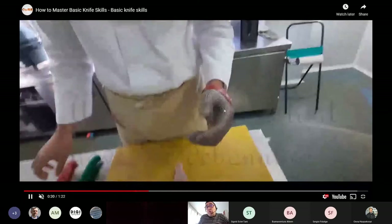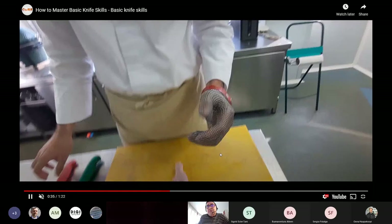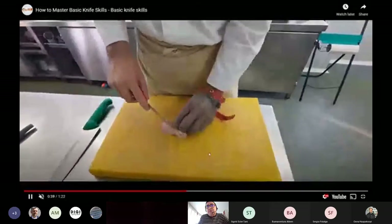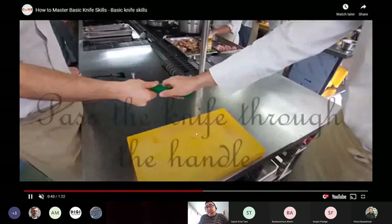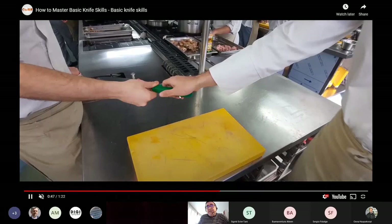To use gloves when you are deboning is really important as well. And when you offer a knife, please offer it by the handle — through the handle, okay, this way.